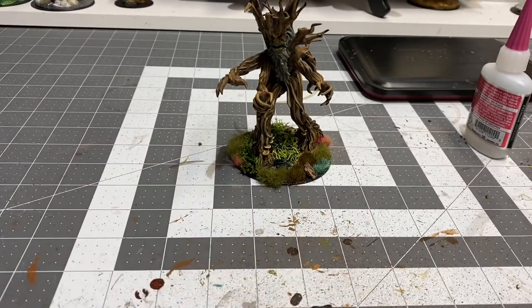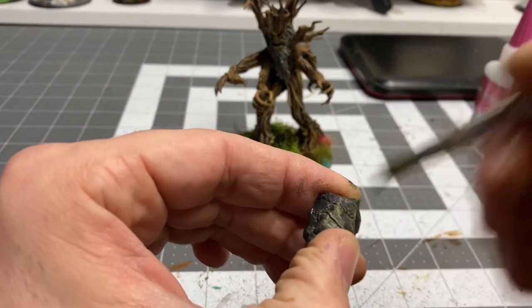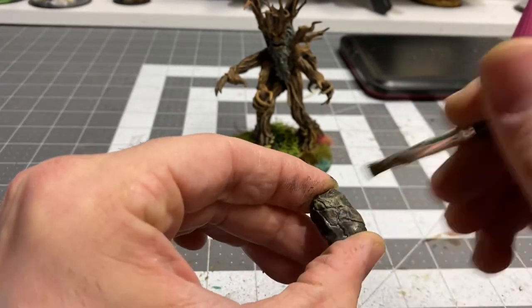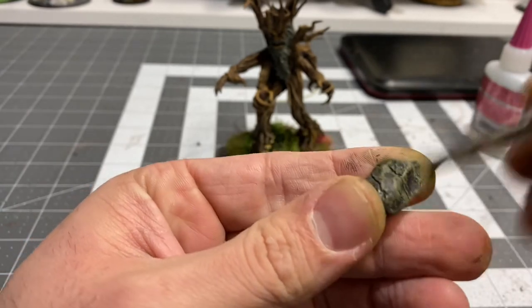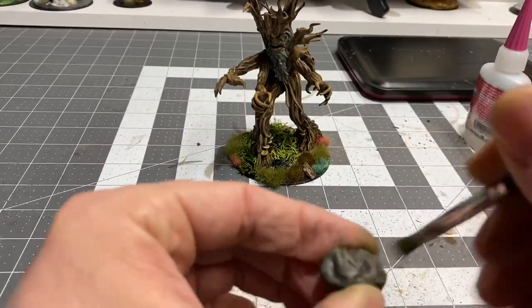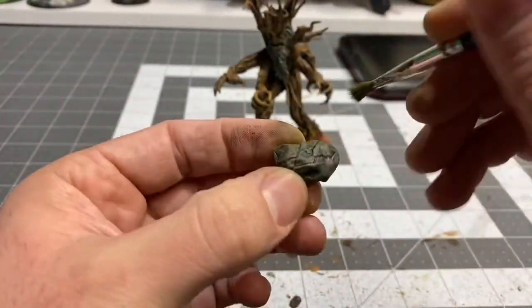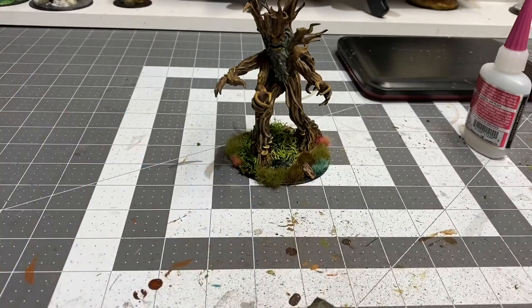The treant does come with a stone that it hurls - it actually has a rock throwing ranged attack that deals a nice deal of damage. It's 4d10 plus 6 bludgeoning damage, so this is a pretty powerful rock. I've primed it in black and just started off with a dry brush of heavy gray.